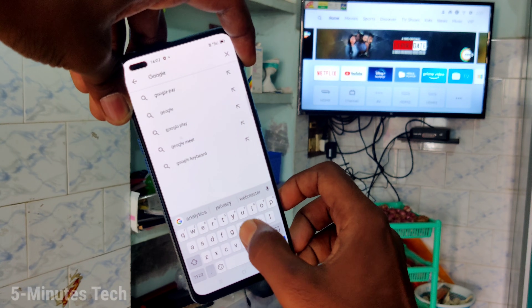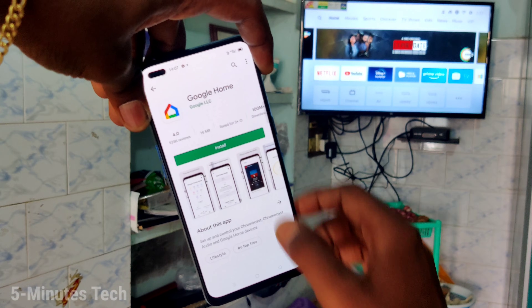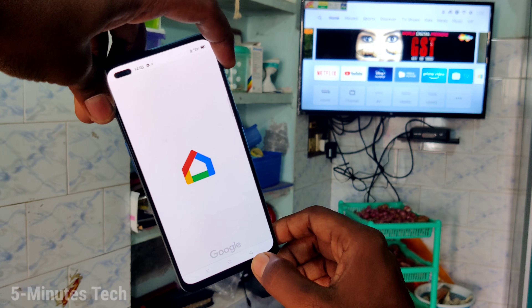Now come to your phone and open the Google Play Store. Search with the term Google Home, and install the app. Click on install and after that click on open.